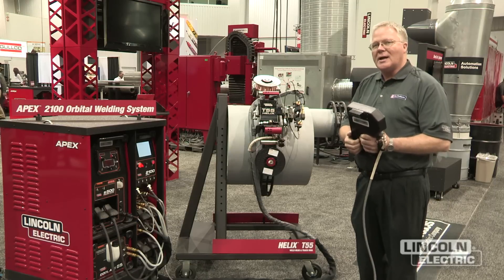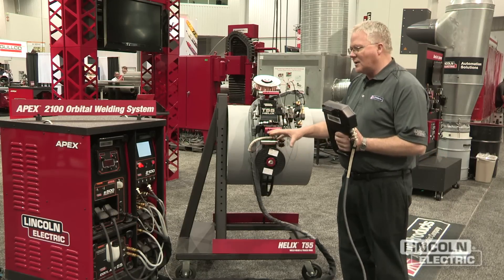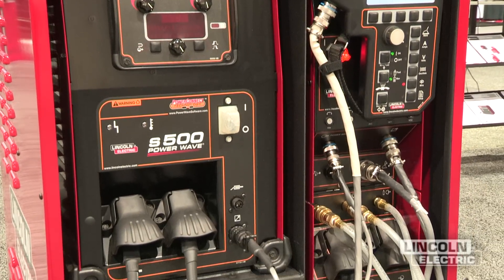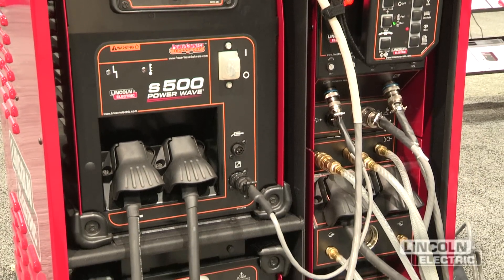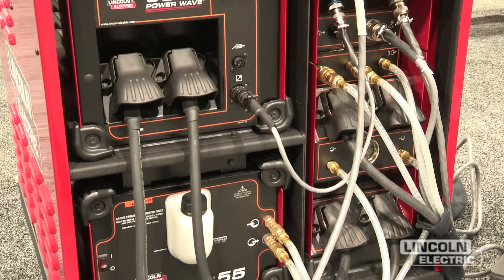We've got three important items that I want to talk about. One is that our initial design criteria was to build it all in a modular fashion so that everything's easy for maintenance and service. We use a standard Lincoln power supply as well as the control systems that we've designed.